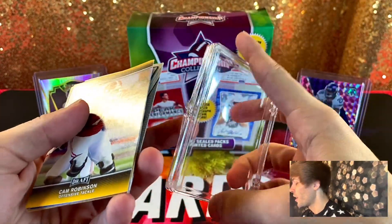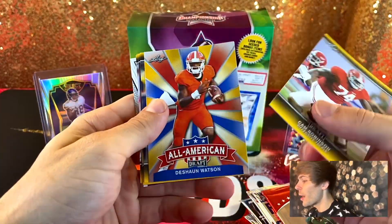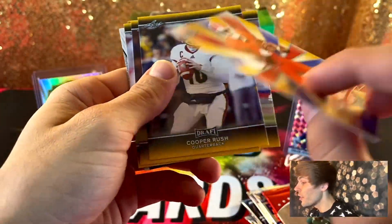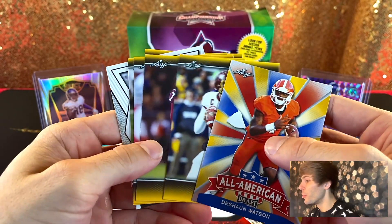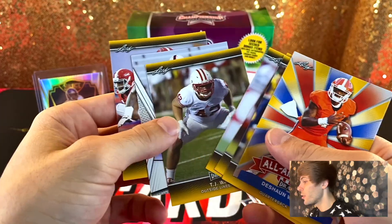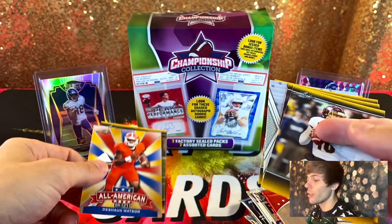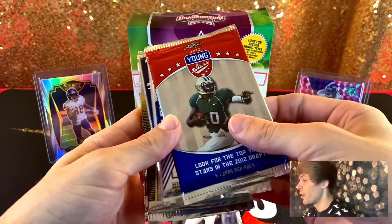If all else fails we did get this nice case. All right — Cam Robinson, DeShaun Watson. Is this like a rookie? 2017 — nice. They've got Mahomes in here, Bucky Hodges, OJ Howard, TJ Watt, Justin Gilbert — so if all else fails we got a pretty nice low-end DeShaun Watson rookie card. And Cooper Rush — we'll take that.